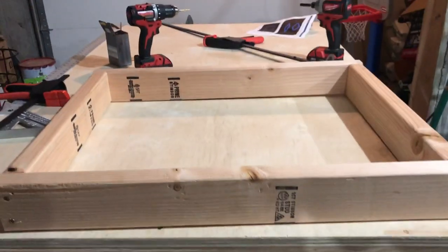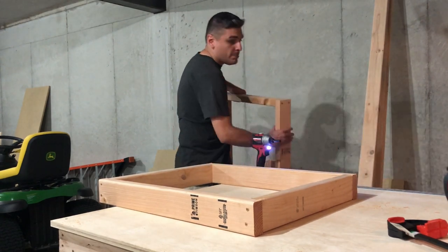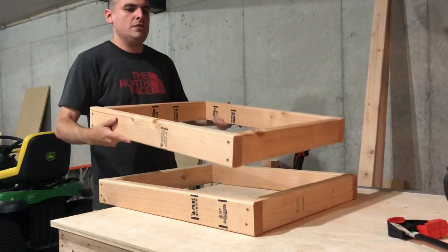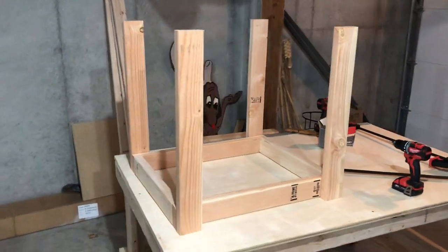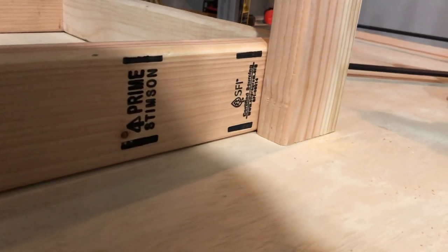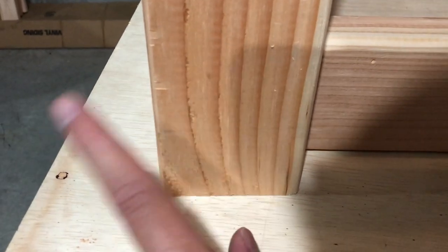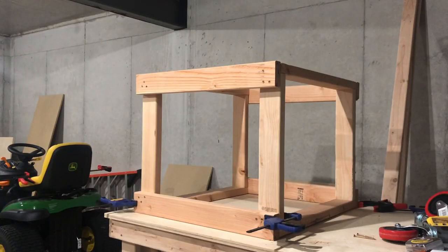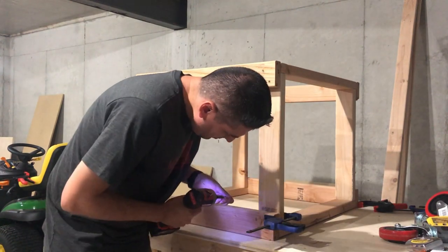And this is what the first frame looks like. And now we continue with the second frame. And now we are going to connect the top frame with the bottom frame.